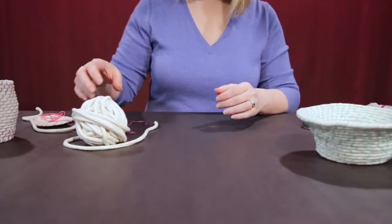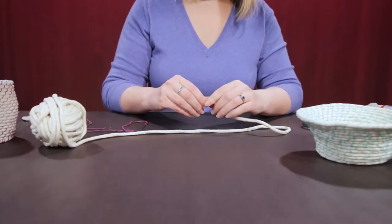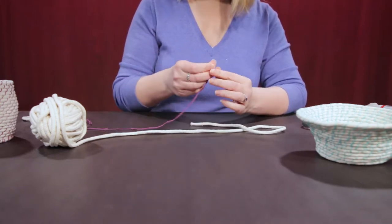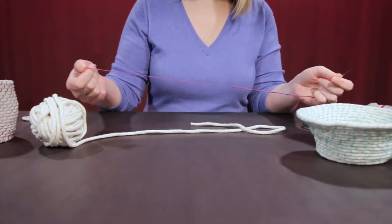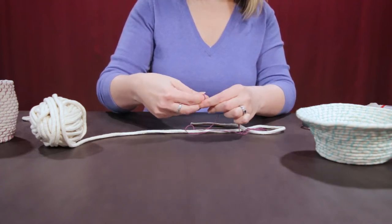So to get started, you're going to take your rope — your rope will have tape on this end. Don't worry about that right now because you're going to cut it off later. So you have your needle threaded and you're going to tie a knot in the end of your thread.